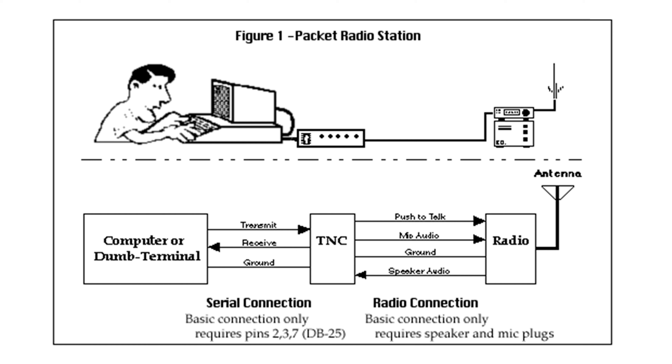Hi and welcome back to another TechMinds video. A while back a subscriber sent me a Patcom Tiny2 Mark II Packet Radio TNC, which I believe I used for testing on a Packet BBS. However, the internal battery has now gone flat. Considering this is over 30 years old, it's not surprising.